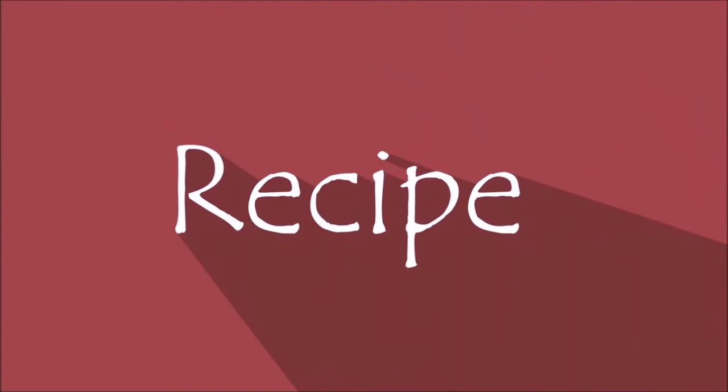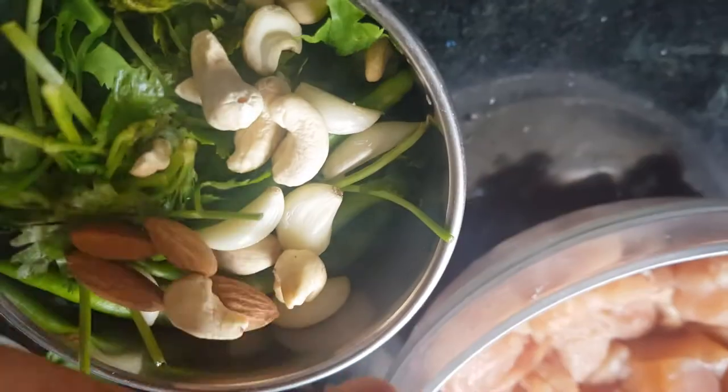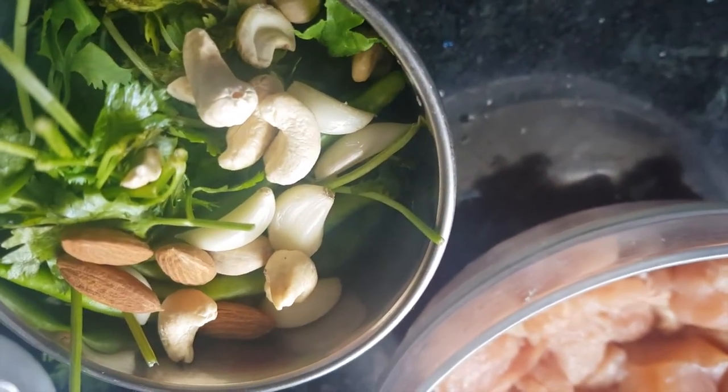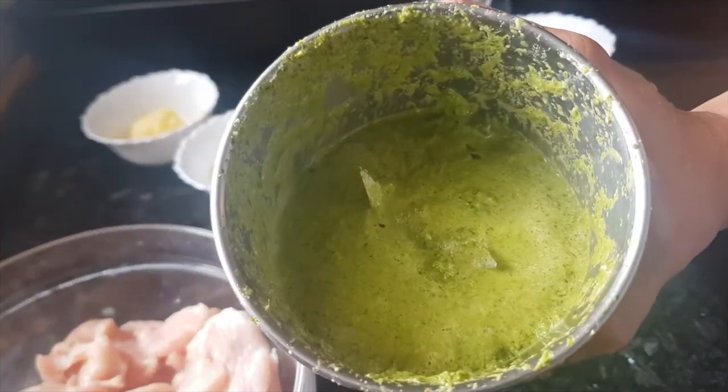Let's start making kebabs now. We'll put the coriander, green chilies, garlic, cashews and almonds in a blender and with the help of some water we'll grind them to make a fine paste. Now this paste is ready.